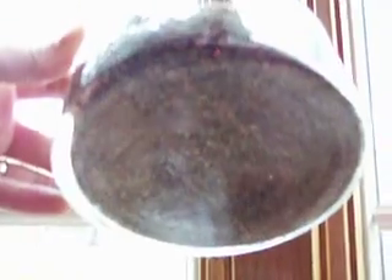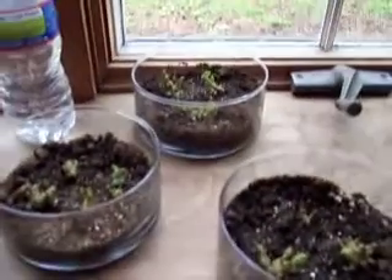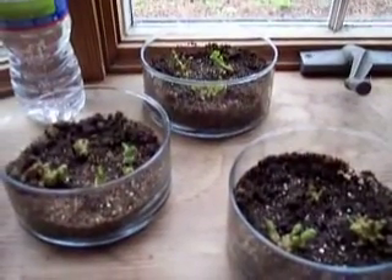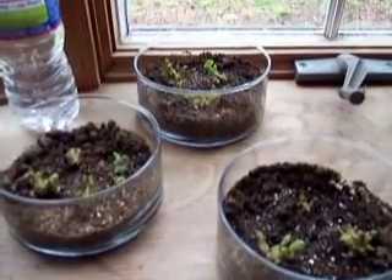There are actually roots that are growing in the bottom. So if you're going to start potatoes, this just proves you can start them from this method. I just wanted to give you guys an update — have a great one, keep gardening.